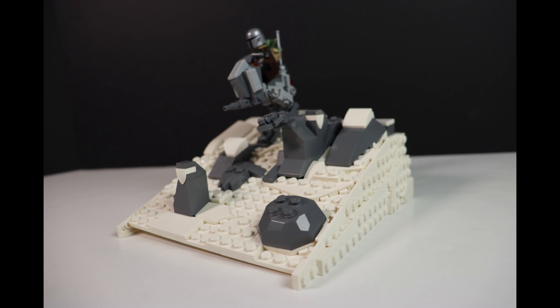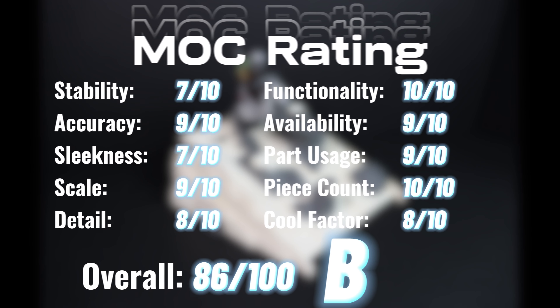The AT-RT is one of my favorite builds I've ever done, and I honestly think it's the best one on YouTube. If you want a full tutorial video of the AT-RT with piece numbers and all, then tell me in the comments. For my MOC rating: I'll give it a 7 out of 10 for stability, a 9 for accuracy, a 7 for sleekness, a 9 for scale, an 8 for detail, a 10 for functionality, a 9 for availability, a 9 for part usage, a 10 for piece count, and an 8 for cool factor.